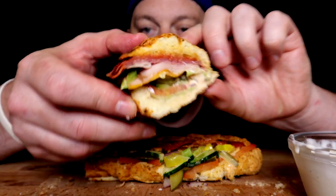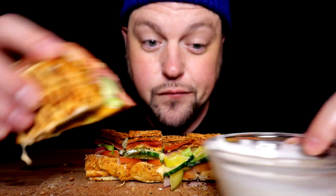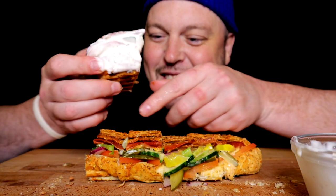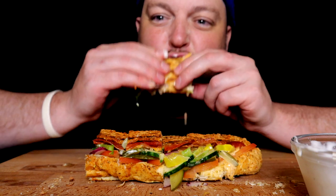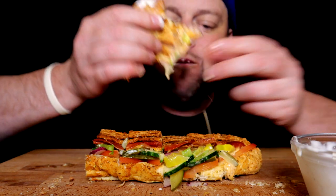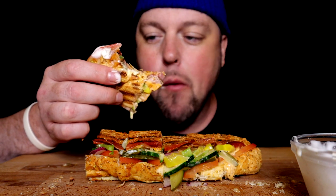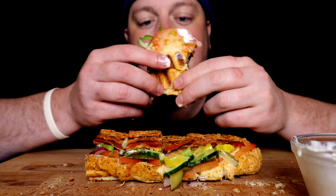Try a butt piece. Would you like some sub sandwich with your ranch? Y'all know why — saucy guy.